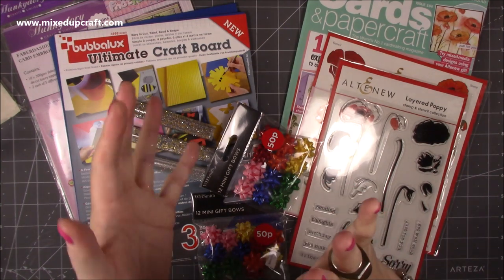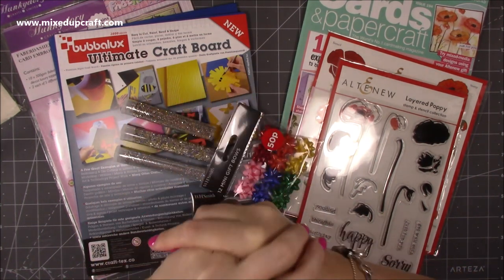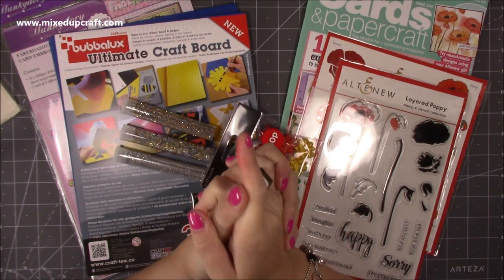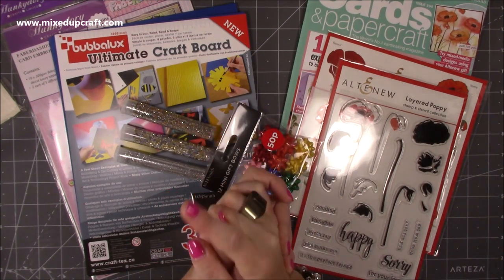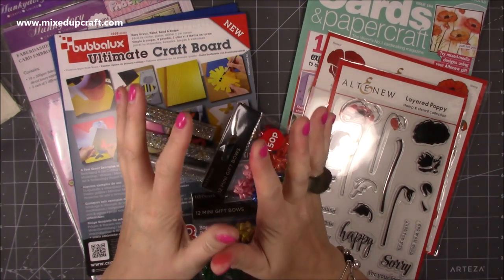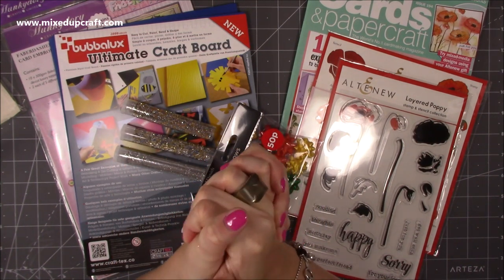That's it guys, just a few things. I was at Trimcraft on Monday and Tuesday and I got to see all of the new Christmas collections that are going to be in stores around the end of August. I will keep you posted, but if you want a sneak peek at those paper packs head over to my Facebook page Mixed Up Craft. The stuff is amazing and there's still more bits to come — you wait, you're going to love it.